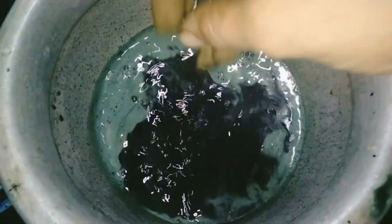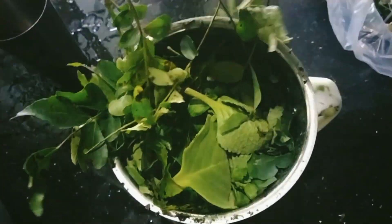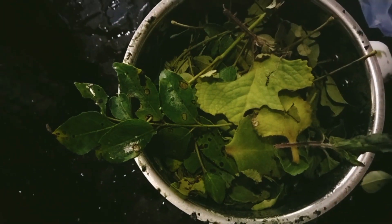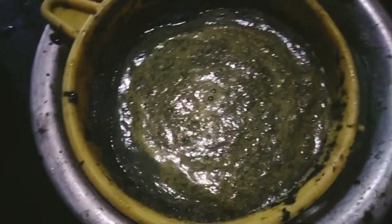Pour it in a bit, it will be cut. It will have a little bit of a need, it will be made in a bit. Then we will clean it up.